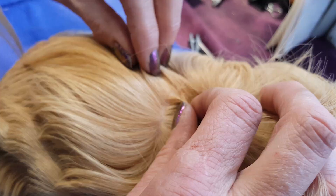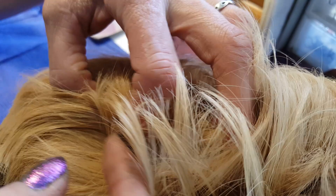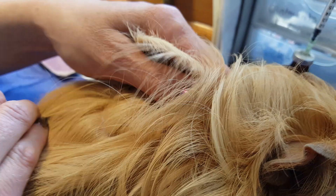What happens if you just ignore this? Well, they're going to be super itchy and they're going to become anemic because these are blood suckers. But this is species specific — they have no interest in humans or any other animal like a dog or a cat. No need to be afraid.